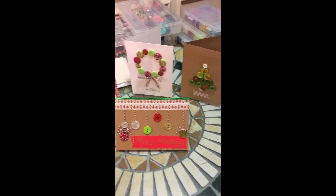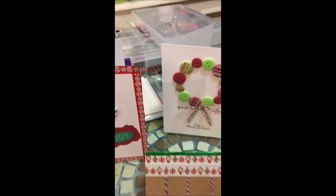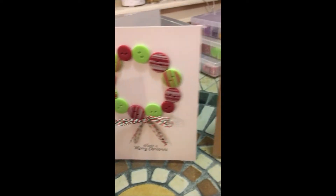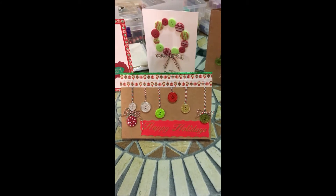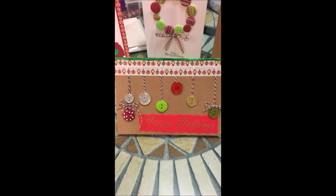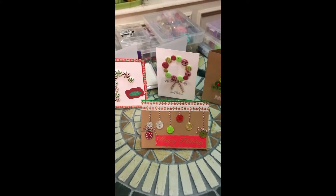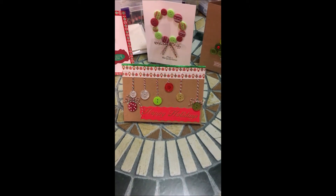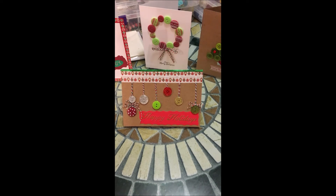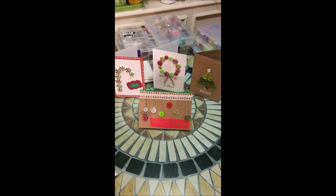Those are the display cards — the candy cane card, the wreath card, the Christmas tree card, and now the Christmas ornament card. On this one I put some more washi tape, some glitter tape, and used gold to color over the embossed 'Happy Holidays.' I think they all turned out very cute. I even made mistakes on this one because I'm in a hurry, but after some little fixes here and there I don't think you can really tell. Have a sparkly Christmas, y'all — bye!